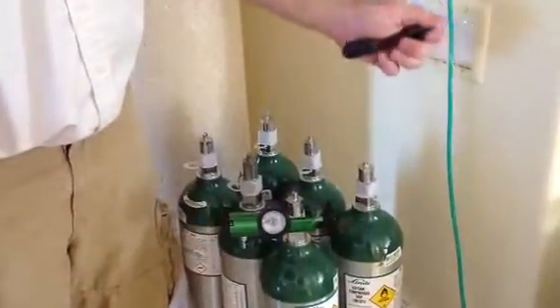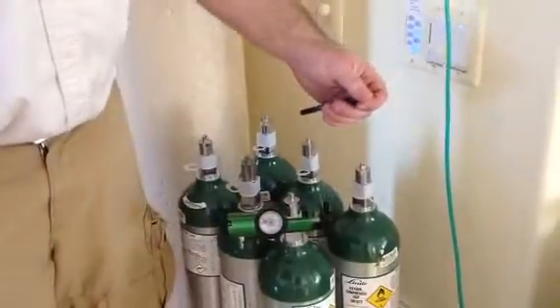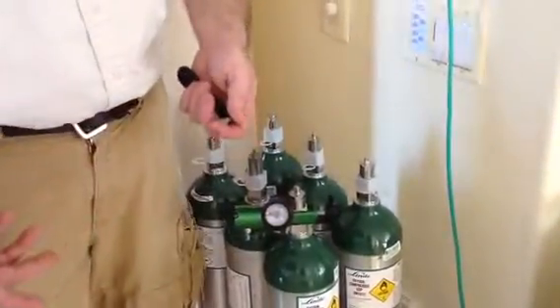If you close the cylinder, this gauge may read down to zero, meaning you have to have the cylinder on and open in order for this gauge to accurately tell you what's inside the cylinder.